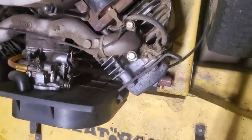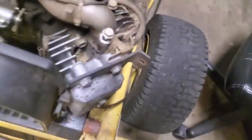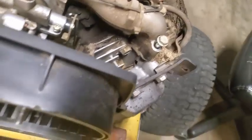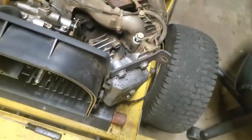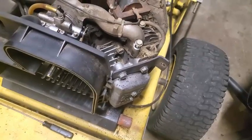One thing I did notice here before I get going, taking this head off — which needs to be done — is these intake manifold bolts are both loose. They're just totally off and loose. That's going to cause this thing to suck a lot of air and not work efficiently at all.